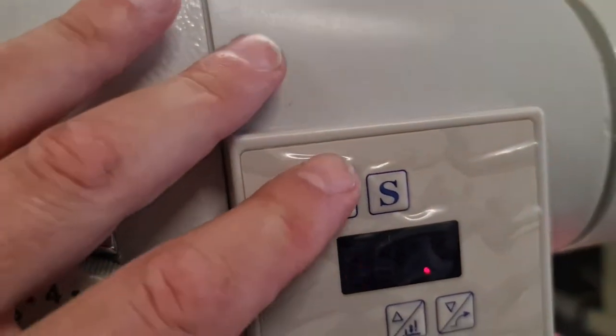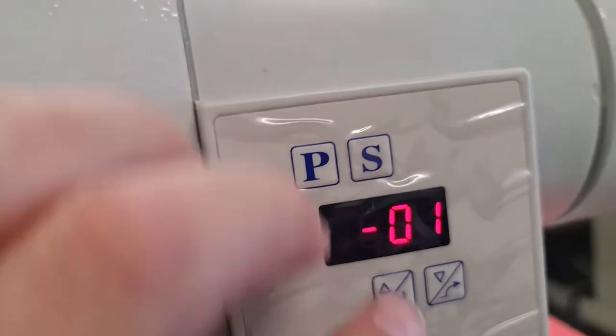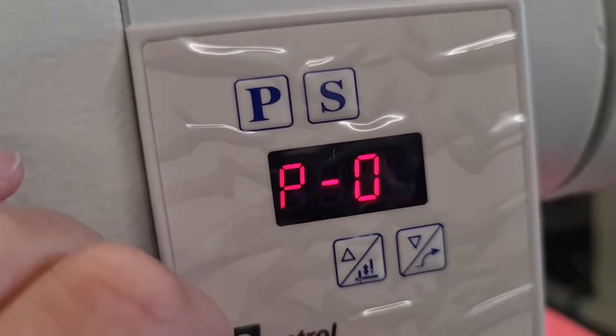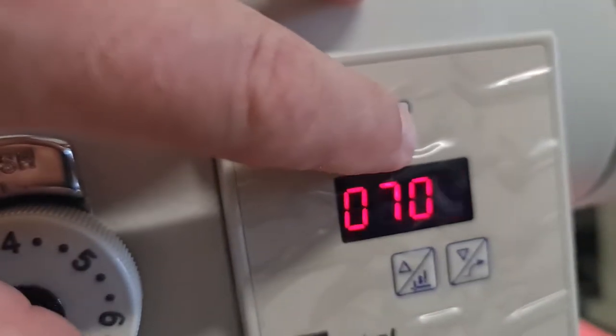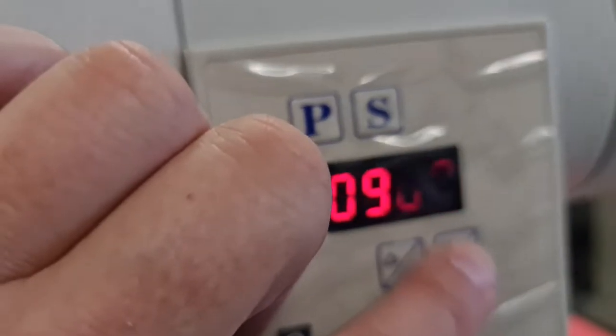To adjust our speed, we go into the parameters. Program one is our speed. Depending on where you were, if that was on another program, then you just use your cursors to get to program one. Then you hit set. There's our speed — that's our maximum speed, of course.